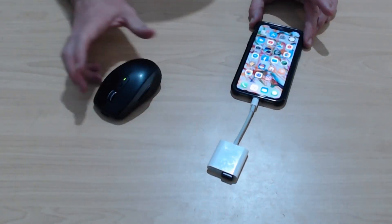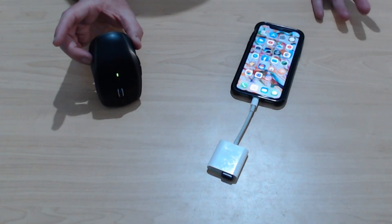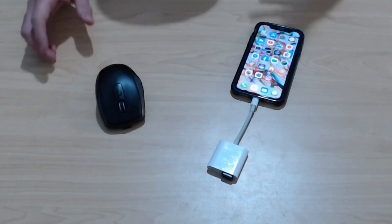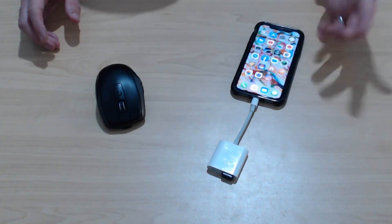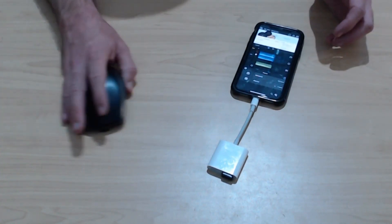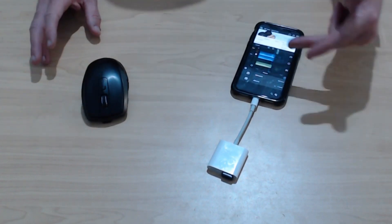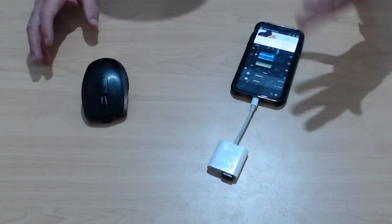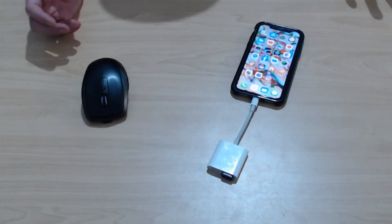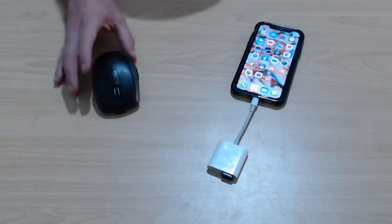And what's going to happen here? Well, absolutely nothing. You can see that our mouse is connected and nothing has actually happened — it hasn't told us we're doing anything. Now, you might say that's just because you're not in an app that supports using a mouse. Well, let's go into something like a video editor here — LumaFusion. Here's the problem: we have no mouse pointer. There is no mouse support here in iOS. So regardless of which app we go into and what we do, the mouse is going to do nothing.